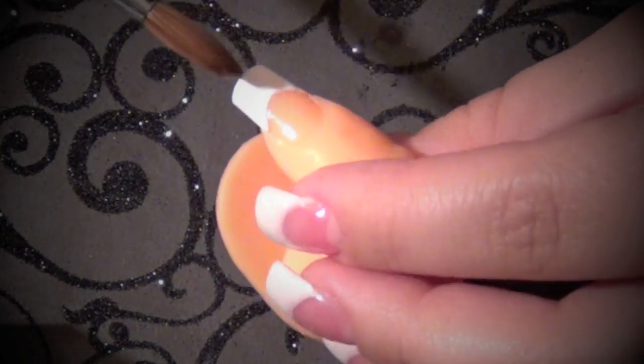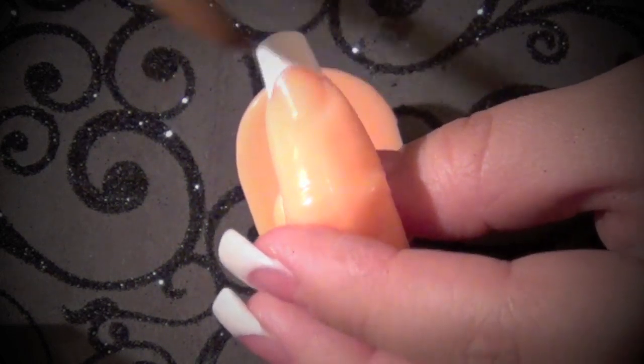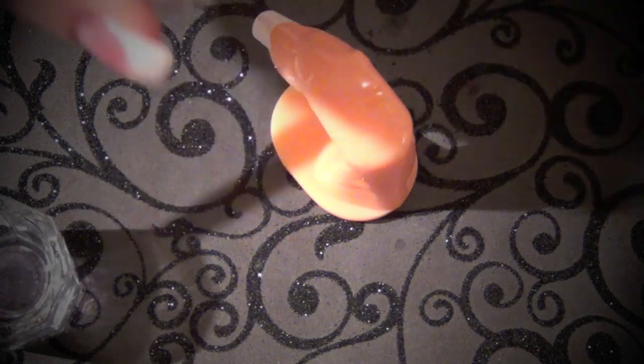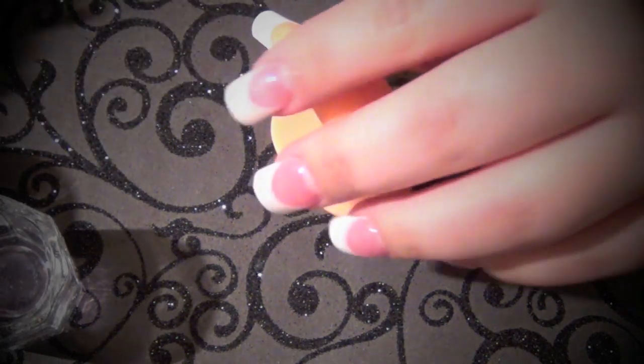I like to do the white part of the nail about the same size as my nail bed. I'm going to go ahead and start off by taking White Sparkles, which is one of our new acrylic glitter colors that we carry — a white acrylic glitter color with sparkle in it. It will add a little twist to the basic pink and white.